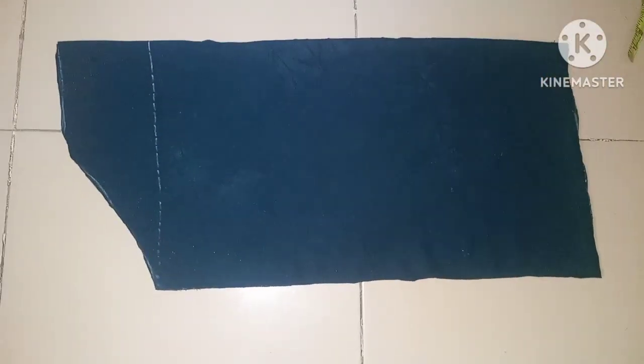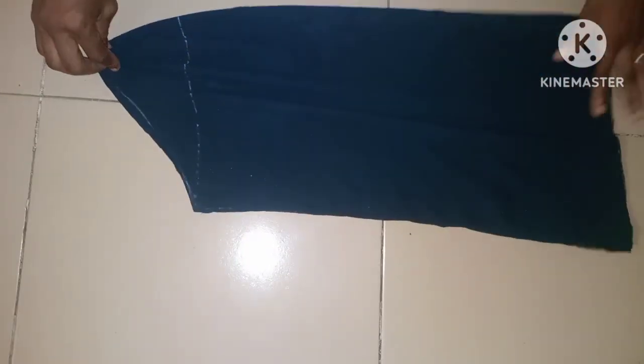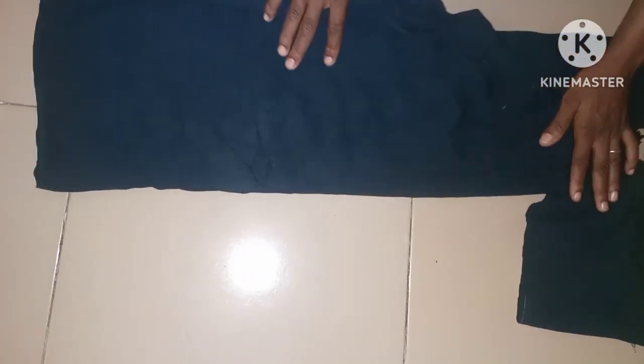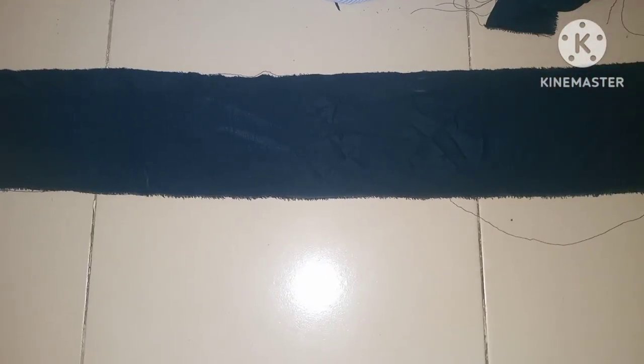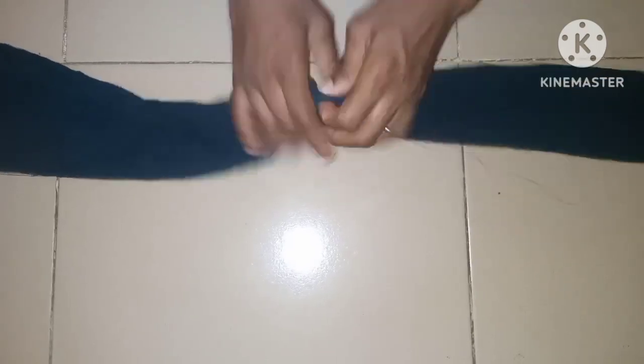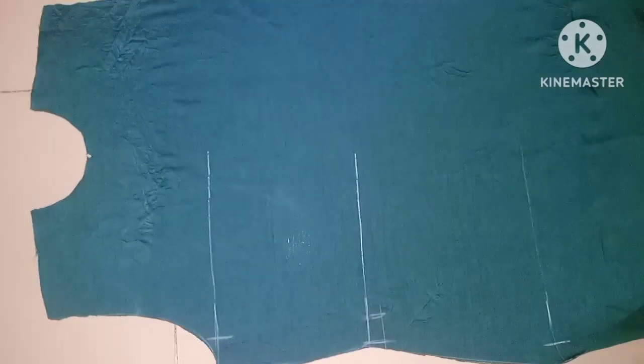You can see the shape of the sleeve now. By the time you pin this around the shoulder it's going to form that shape. The next thing is to cut the belt. The two belts go on the two sides of the waist. This is 5.5 inches of wideness. I'm going to fold it into two then stitch it with half an inch seam allowance, so the remaining inches are for the belt.